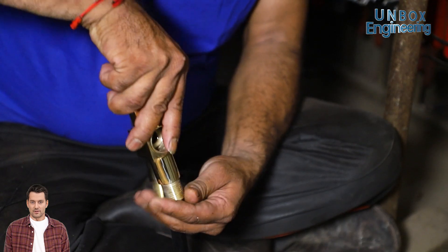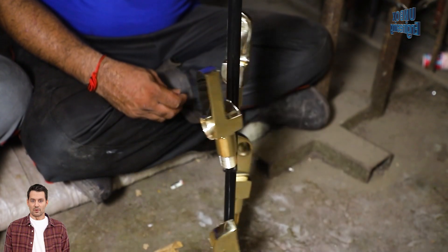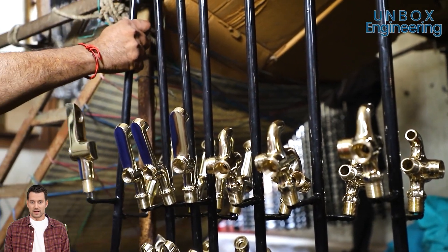Here, the parts are assembled and the faucet parts undergo various surface treatments to enhance corrosion resistance and finish.